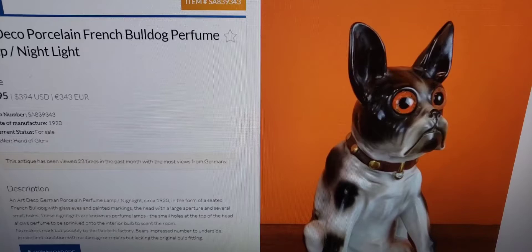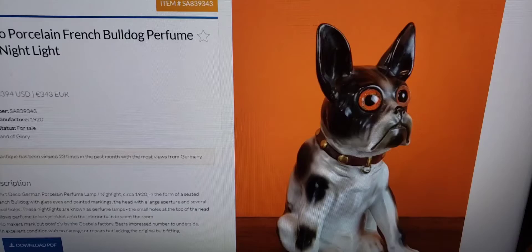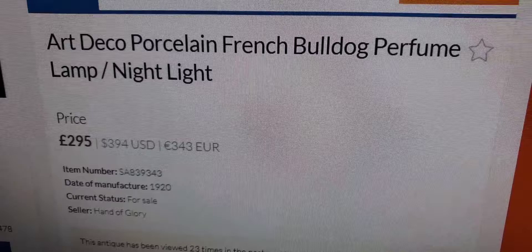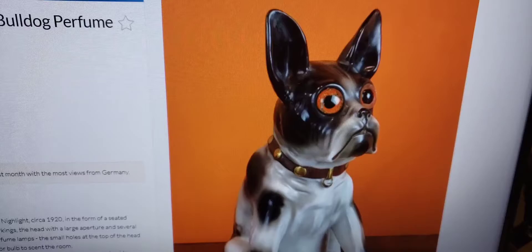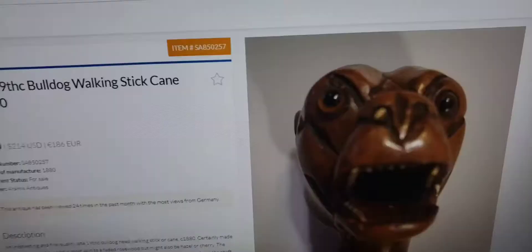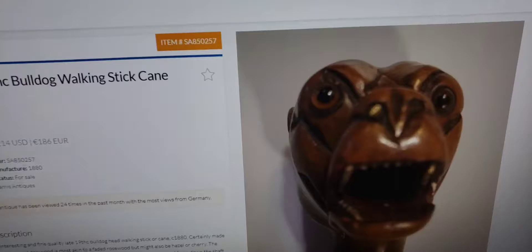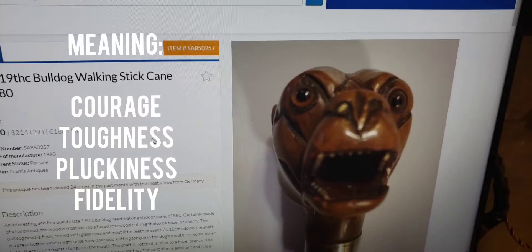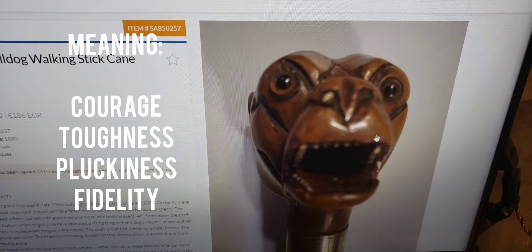Bulldogs were very popular as a motif. Here's a very popular antique — an old French bulldog perfume lamp from the 1920s-1930s, selling for $394. They made these ceramic or porcelain perfume lamps, and this one has glass eyes — very cool. In Victorian times, the bulldog symbolized always being faithful and courage. Here's an 1880 walking stick cane with a bulldog carved into the top — really cool.